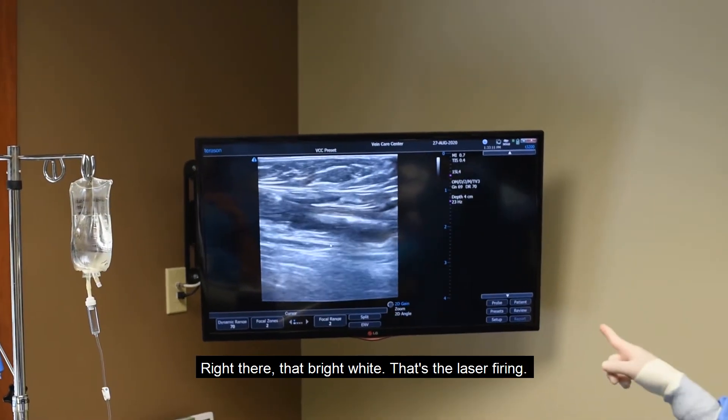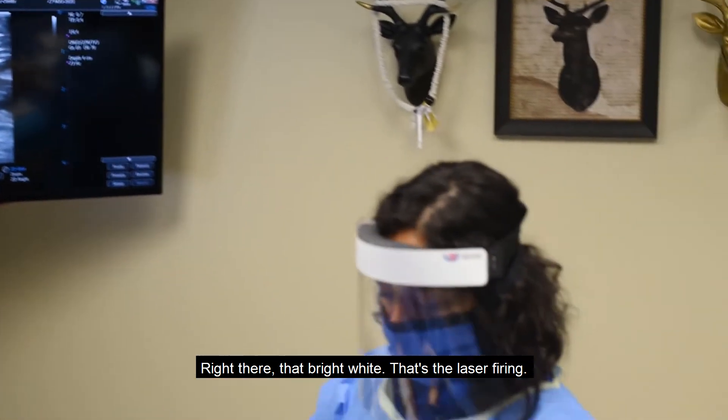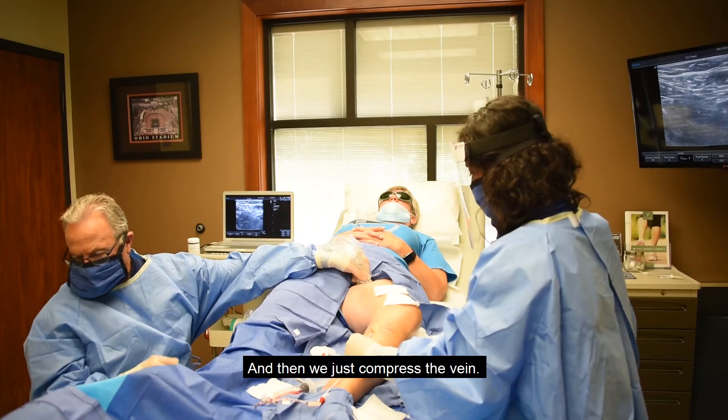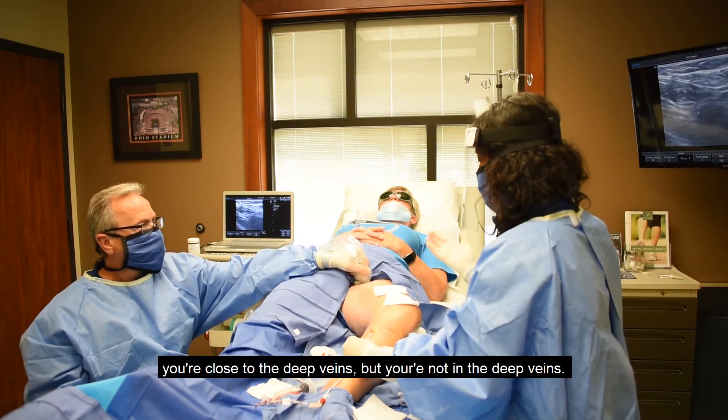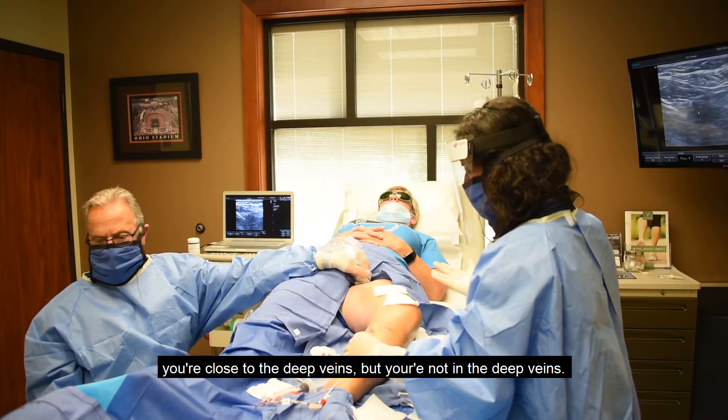That bright white on the screen is the laser firing, and then we just compress the vein at the very top. You're close to the deep veins but not in them, so you want to make sure you're in a safe location away from the deep veins.